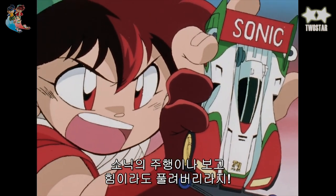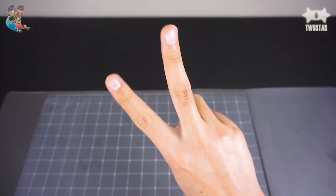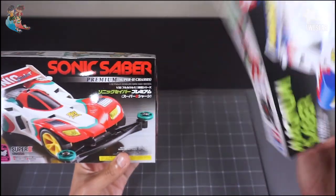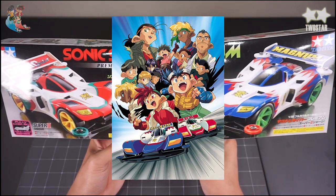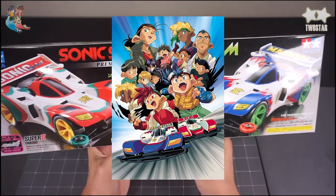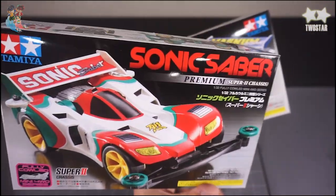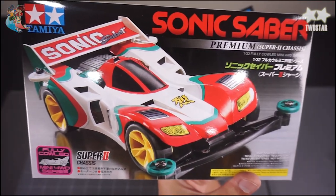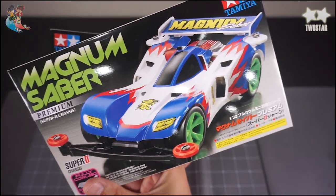I'm going to watch Sonic's run, and I'm going to fall down! They were able to get a new car. This is the Sonic Saver. The Sonic Saver is a cornering and a new car. It's a cornering and a new car.